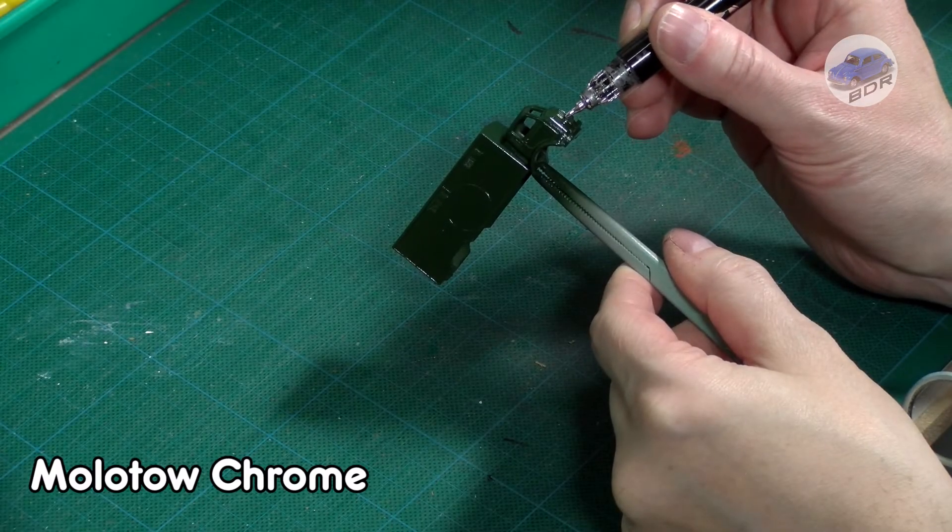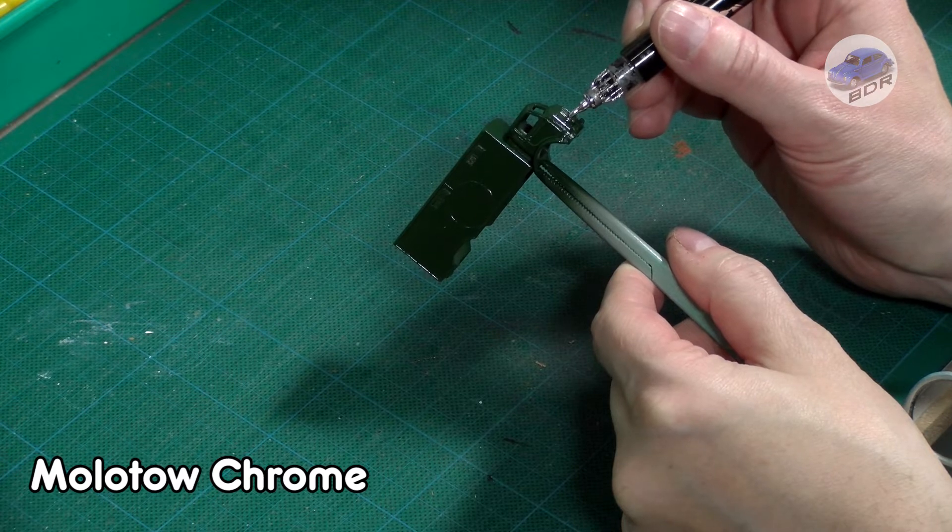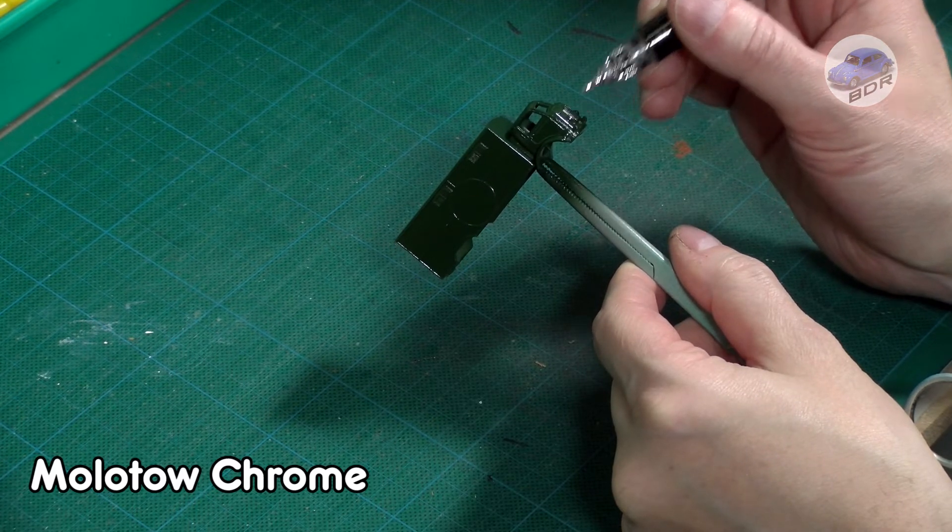The original model was detailed with a silver bumper and headlights. I used a Molotow chrome pen to pick out these details.